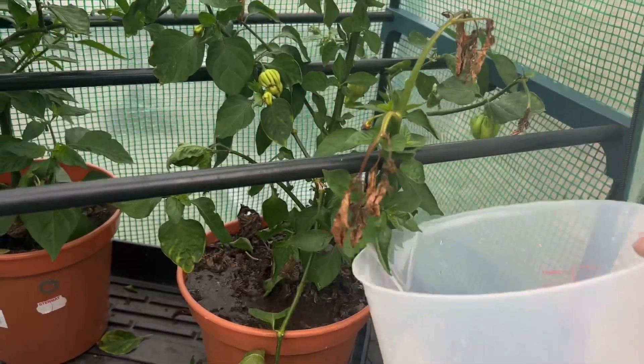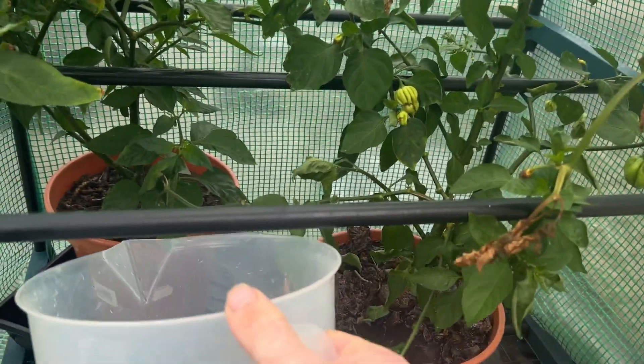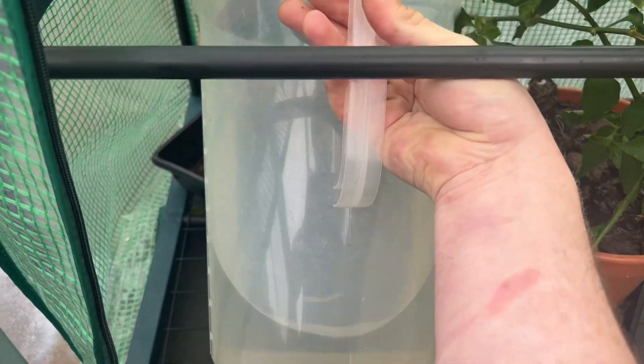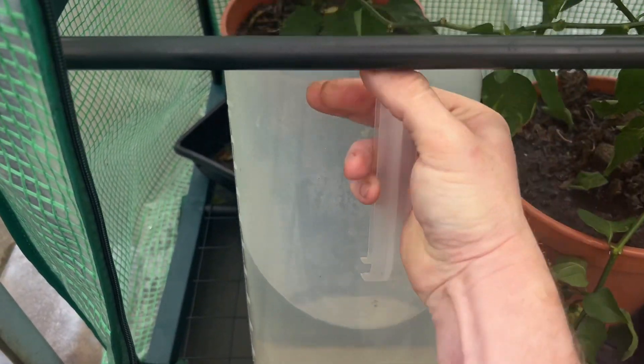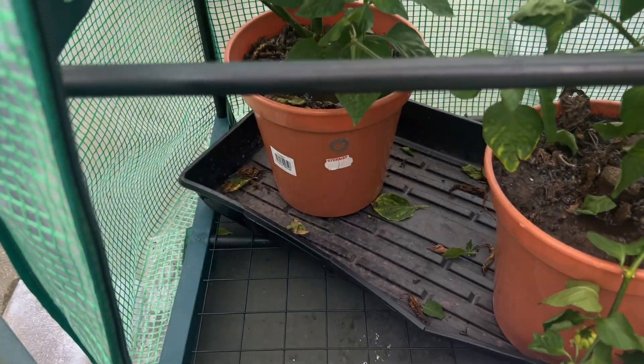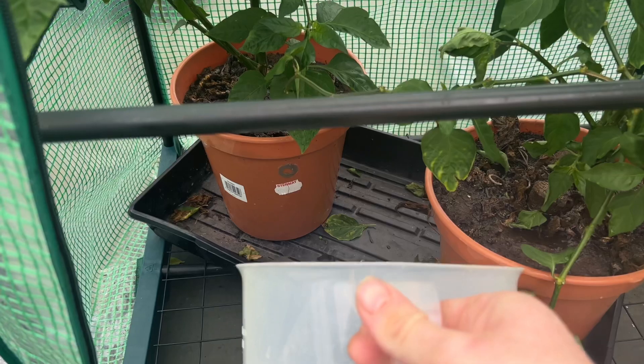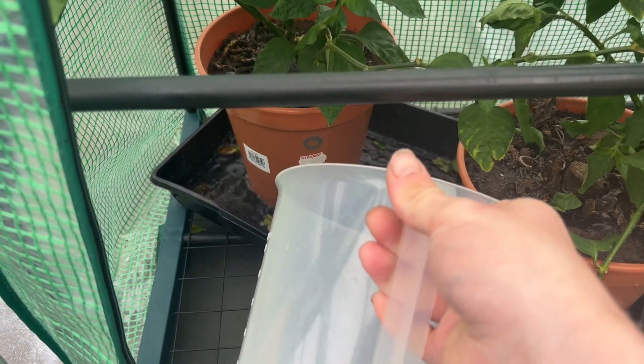Proper watering is the most important thing when it comes to calcium deficiency and blossom end rot. You want to make sure your watering schedule is constant and not erratic, and that there's enough moisture in your soil at all times. You could make this easier by adding vermiculite to your soil, which retains water.